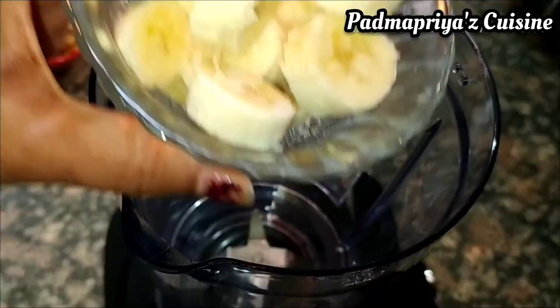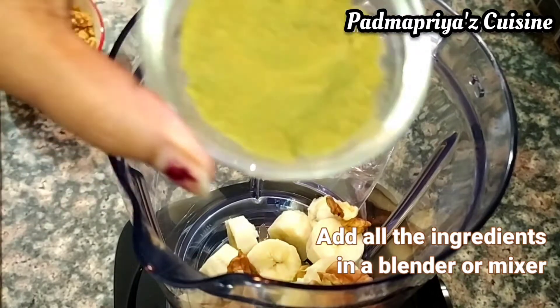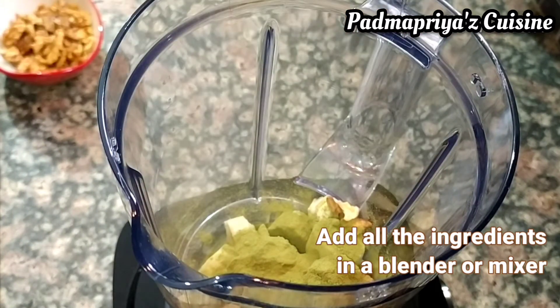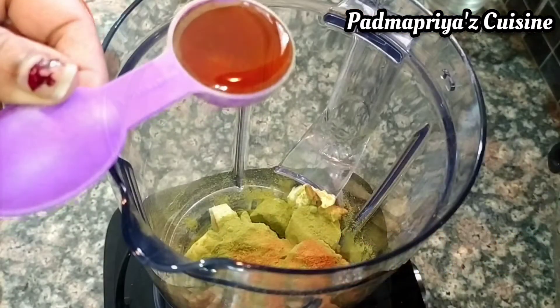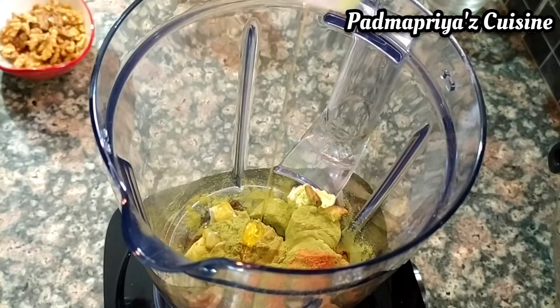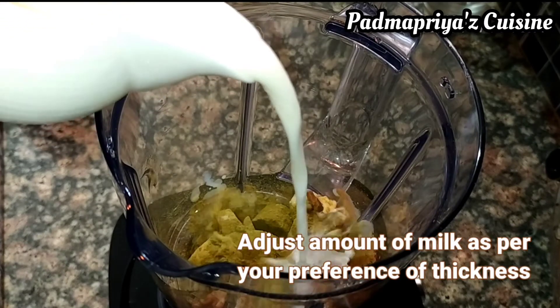The method is very simple. Just add all the ingredients into the blender and blend it. The moringa along with banana and walnuts keeps you full for a really long time. You can adjust the amount of milk according to your preference of thickness of the milkshake.